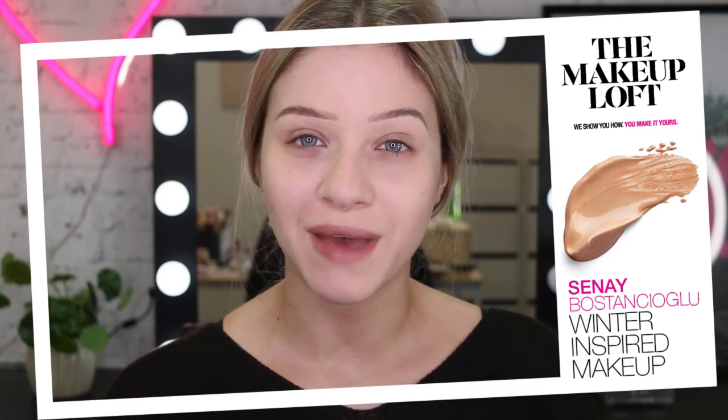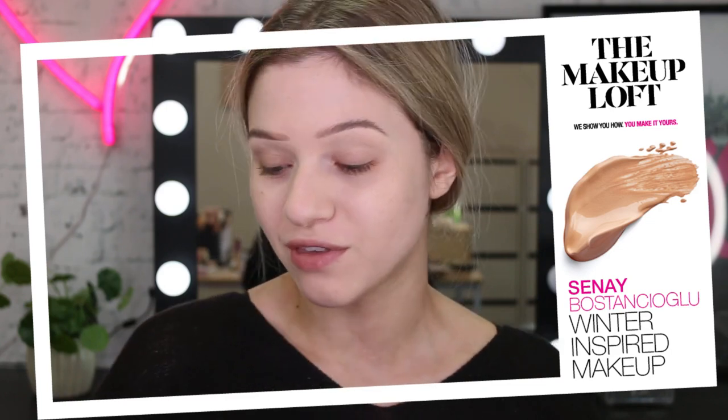Hi guys, my name is Sinead and welcome back to the Maybelline Makeup Loft. So today we're going to do some makeup, we're going to chill out together, maybe chat a little bit and we're going to do some cool toned makeup today.